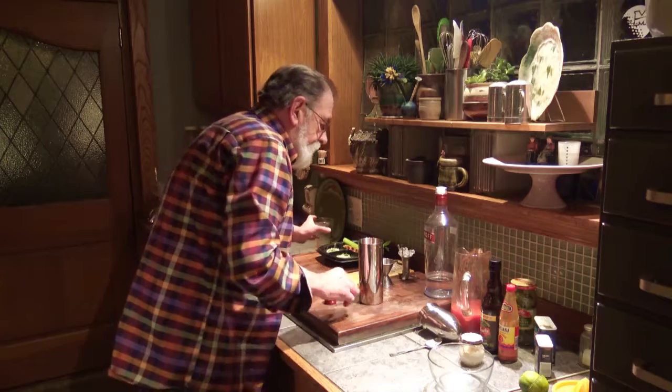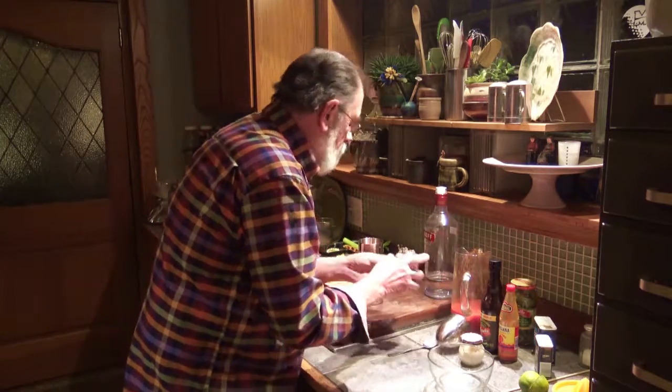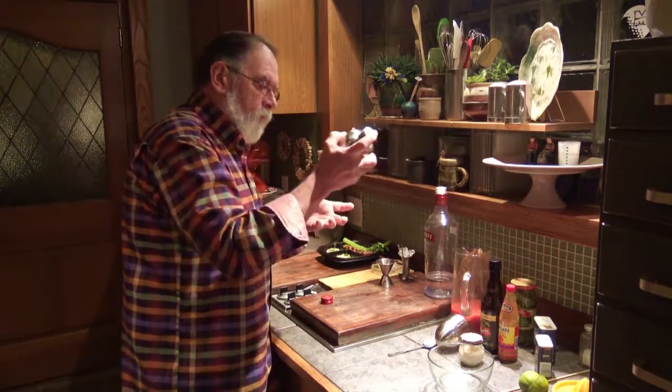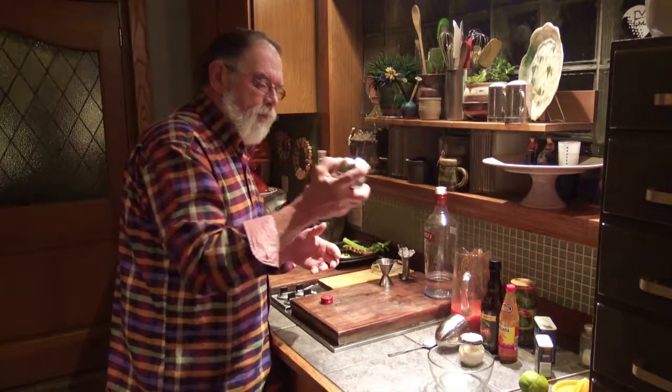We're going to give that a real good shake and get everything stirred up real good.